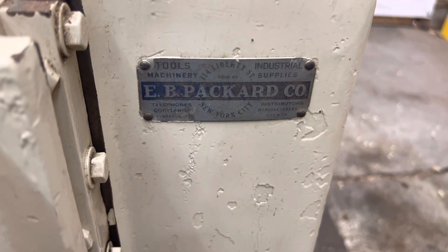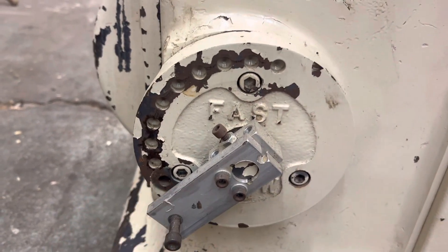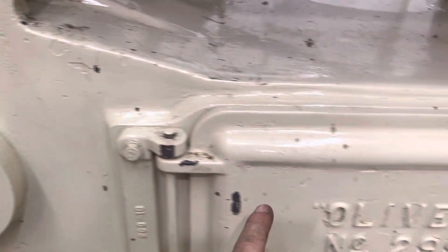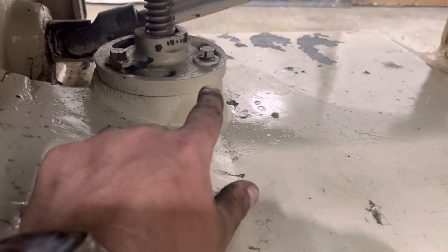I think it was originally sold — or sold at one time — by EB Packard. This is obviously not factory, but was machined. You unscrew this and move it up. There's a variable shift pulley underneath here, and your adjustments for your table leveling here and there.